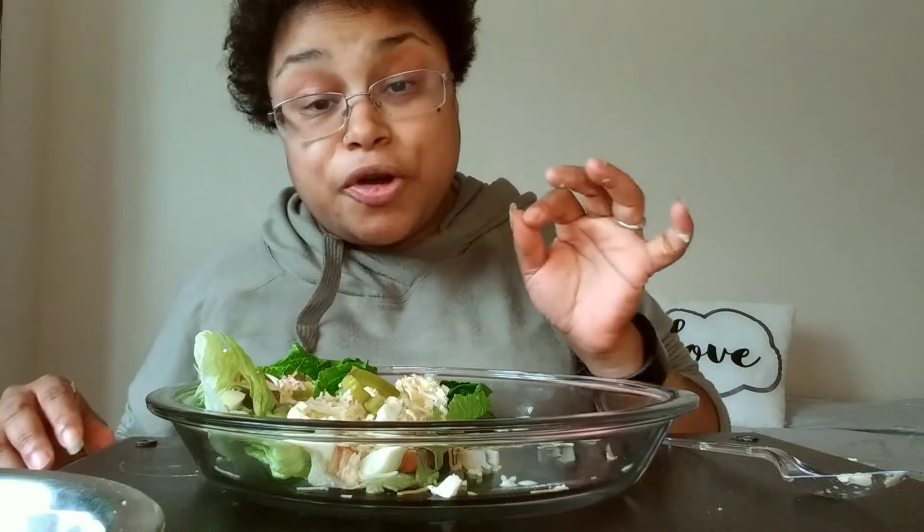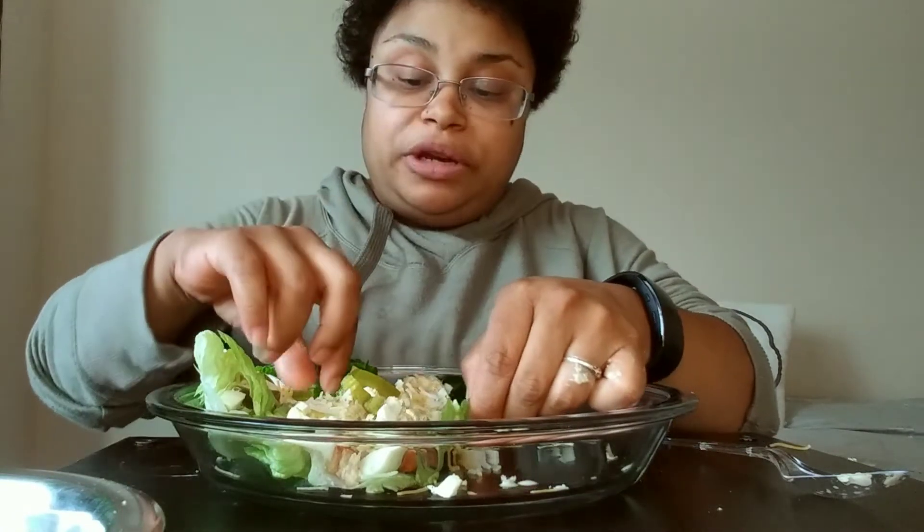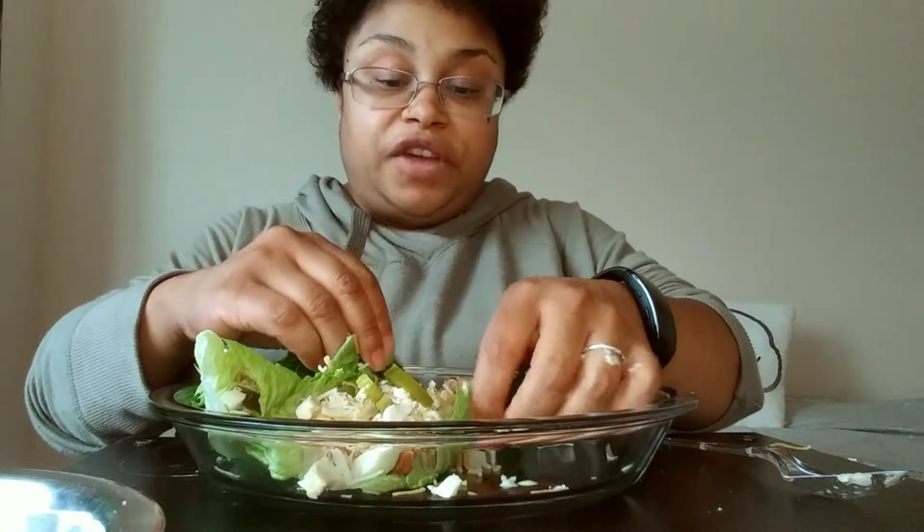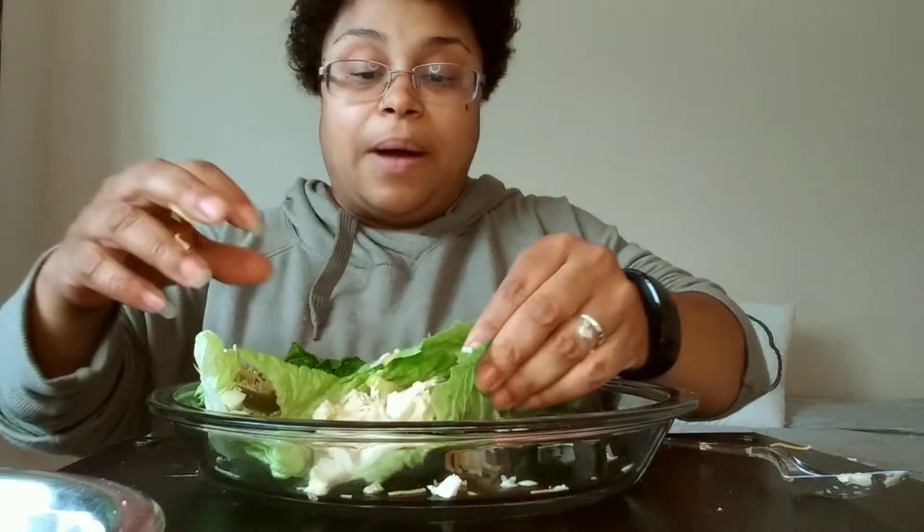I had some fish and some vegetables the other day — fire! I'm going to try to put it on this channel. If you want me to show you how I actually cook the fish and the veggies, comment down below and I will actually film the whole thing on how I made it.